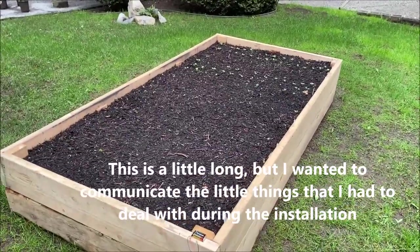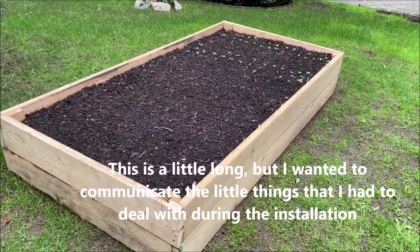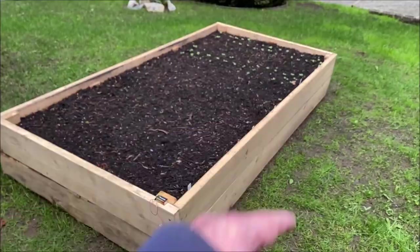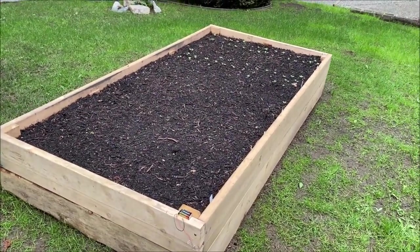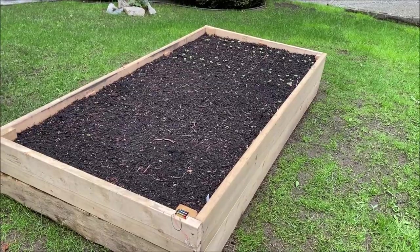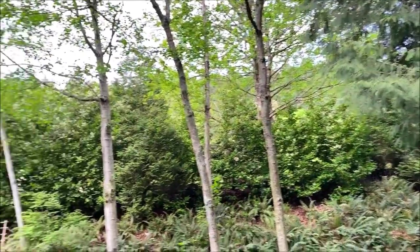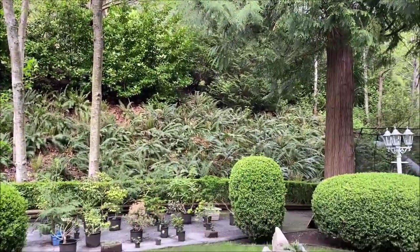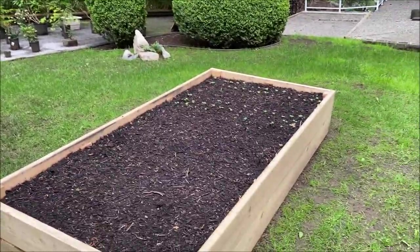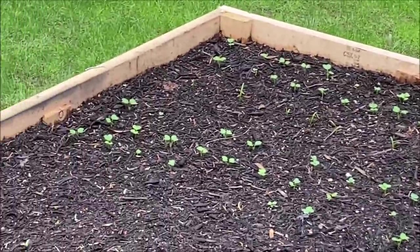Like many of you, I have raised garden beds in my home. I built this one this year, and you can see I've already got some things coming up. I have a terrible problem with slugs. I live in Vancouver, BC, Canada, which is the Pacific Northwest, and it's very wet here. It rains all the time, and the slugs just love wet weather. They will come out and eat my entire bed, and they've done that a lot.